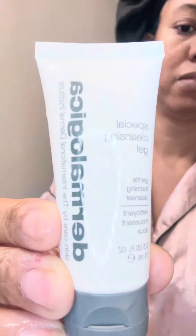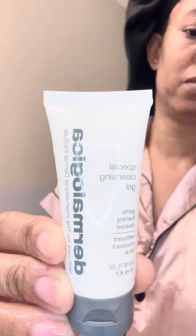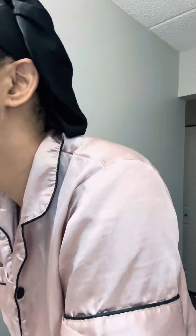Next we're going to go in with the regular cleansing gel. I'm putting this all over my face — it lathers up really nicely. When I rinsed it off, my skin already felt really soft with just those two steps, so I was like, okay, come on Dermalogica. Rinsing it off now.